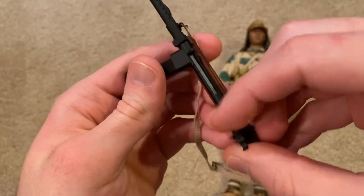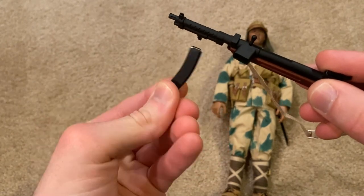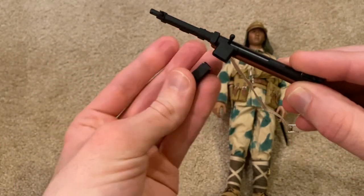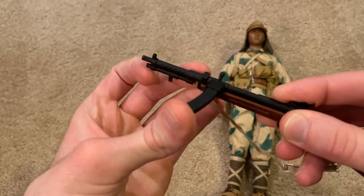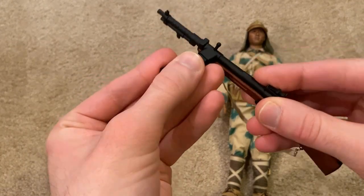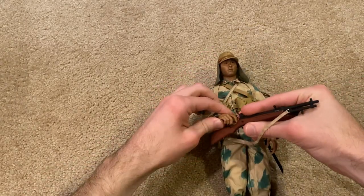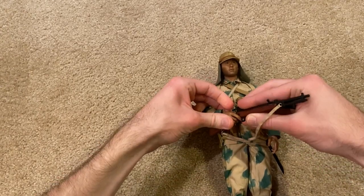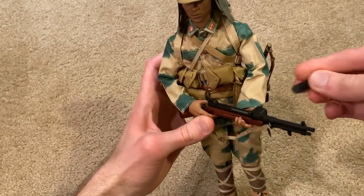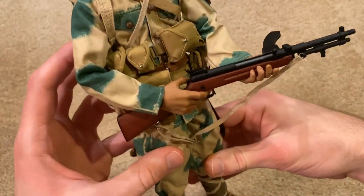You can pull this back. The magazine comes out — you can see the bullet there. The only complaint is the magazine does not stay in very well, which is pretty annoying. You would think they would do a better job designing that, as it falls out very easily. Here he is holding it in his hands and he holds that very well.